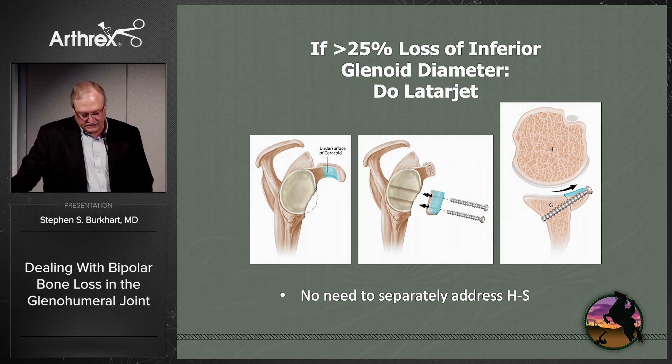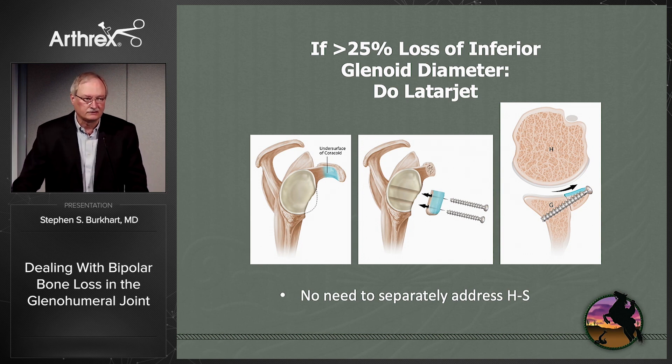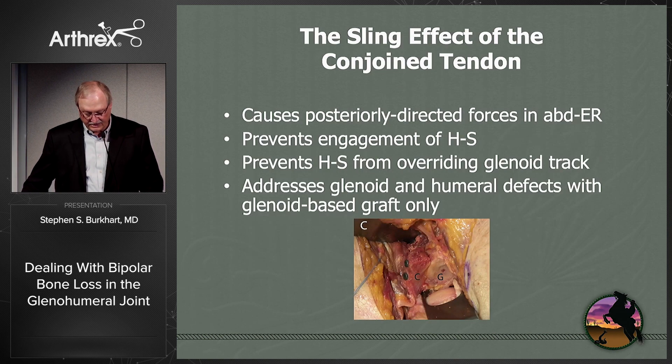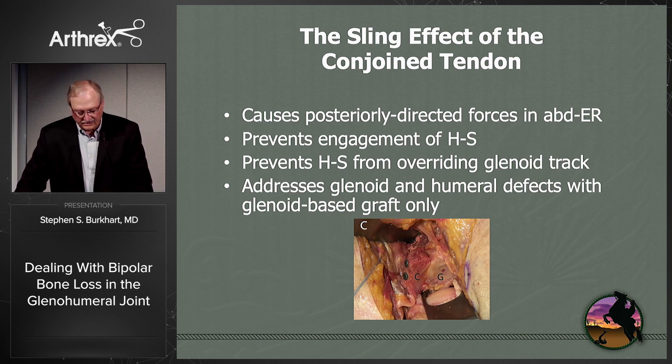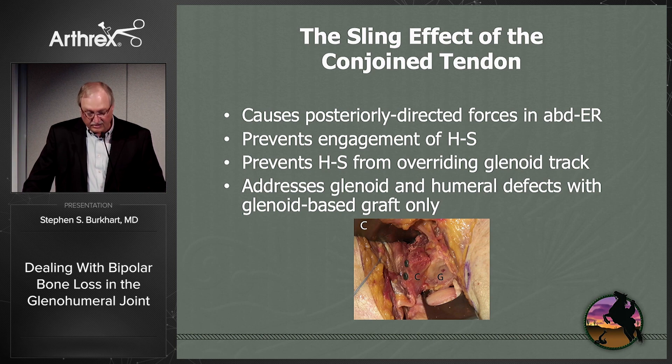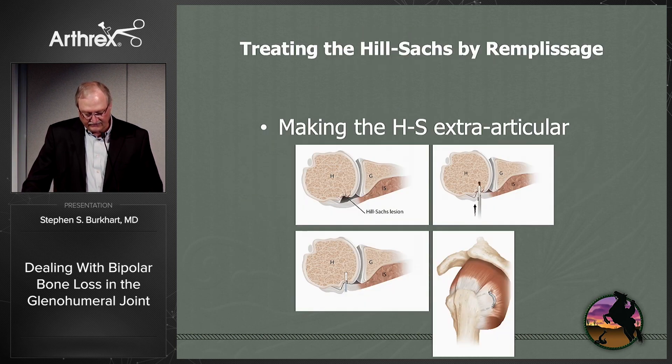In general, we've used the number of greater than 25% loss of the inferior glenoid diameter as the indication for doing a Latarjet. When you do the Latarjet, I have yet to find a patient that needs to have the humerus additionally addressed. You just do the Latarjet, work on the glenoid side, and your Hill-Sachs is not going to engage. The reason for this is not only the articular arc, but also the sling effect of the conjoint tendon, which provides a posteriorly directed force when you bring the arm into abduction and external rotation. So you can address both glenoid and humeral bone defects with a glenoid-based graft only.